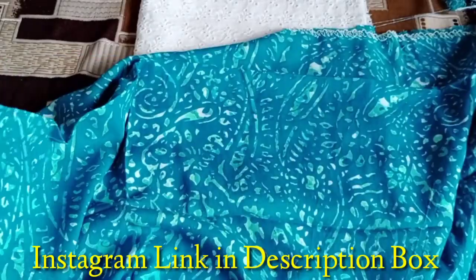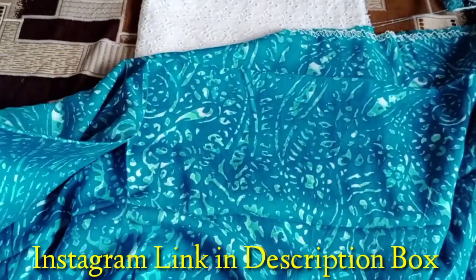If you like the suit or want to know any of this, you can see it in the description box below. Please check it out.